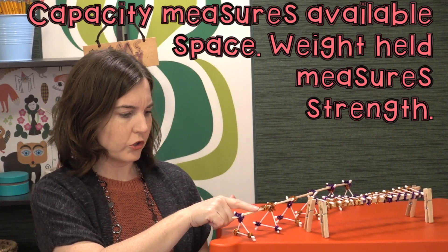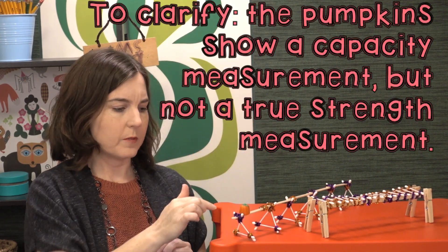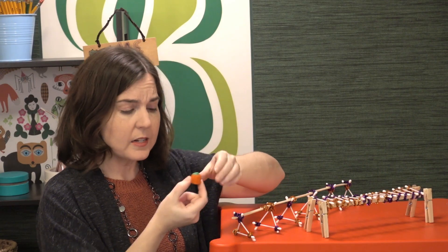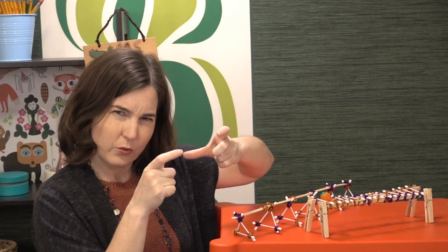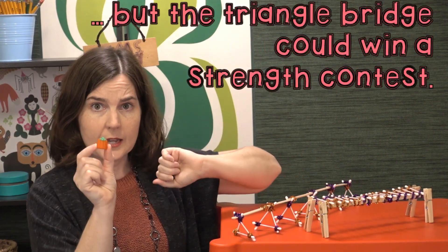You might be wondering what's the difference between capacity and weight. For example, this bridge is pretty strong — because the planks are wooden, you could probably line up pumpkin candies along the entire bridge, but it might actually be capable of holding more weight. Capacity is also fun because the plank spacing matters: this one just barely holds the pumpkin, it's almost too widely spaced, but you could probably fit two across or more on the edges.